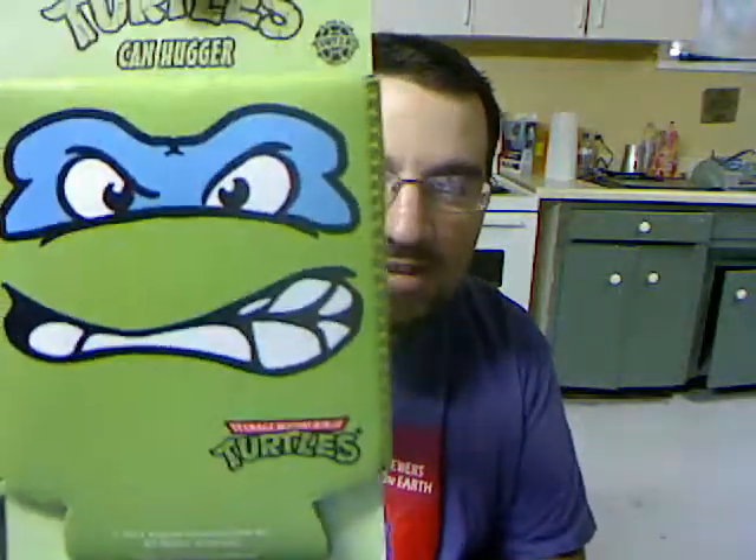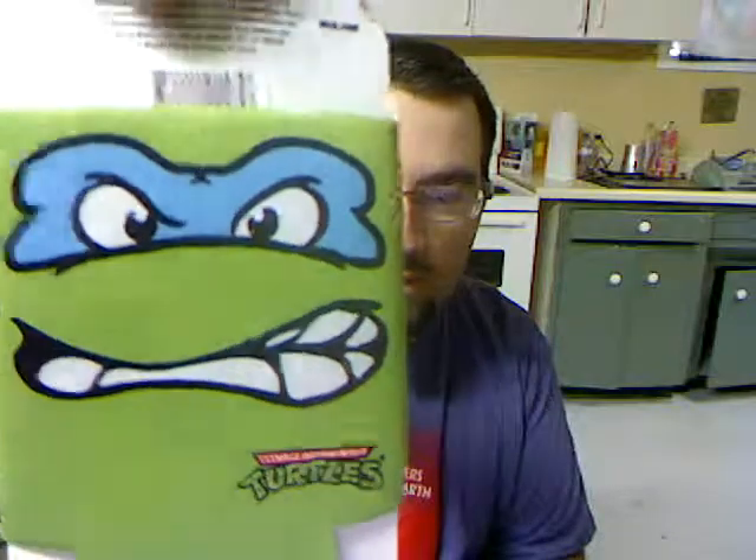Oh sweet — I can use this when I go to Cuba! It's a Ninja Turtle koozie and it's Leonardo. That is so cool — it feels really high quality too, it doesn't feel like a cheap dollar store one. That's awesome. Alright, what else we got in here?